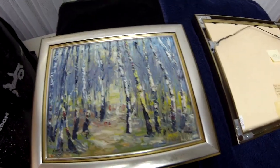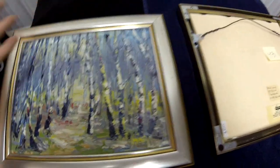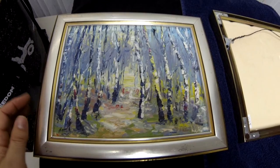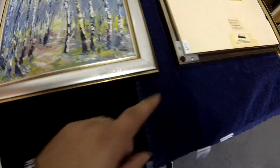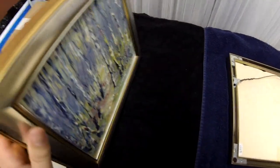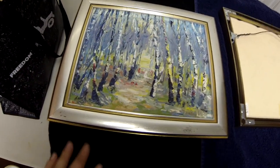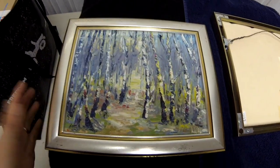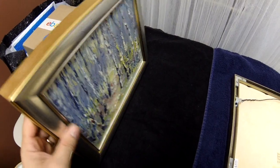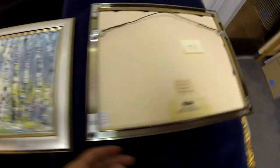When listing, note the condition of the frame. This one has some shelf wear — it was probably stored flat at some point, because there's damage on the edge from things being stacked on top. I usually put towels and bubble wrap on stored pieces. Make sure you store art upright, just like vinyl records. If you have to stack them, use bubble wrap and cardboard between layers for protection.